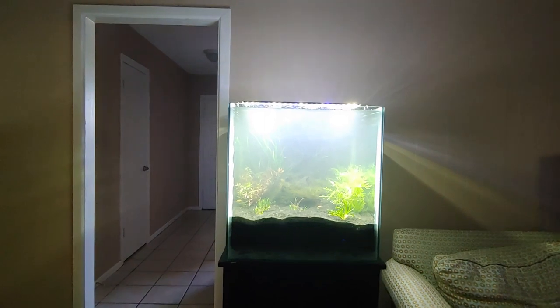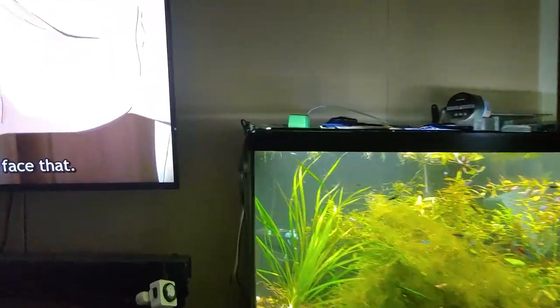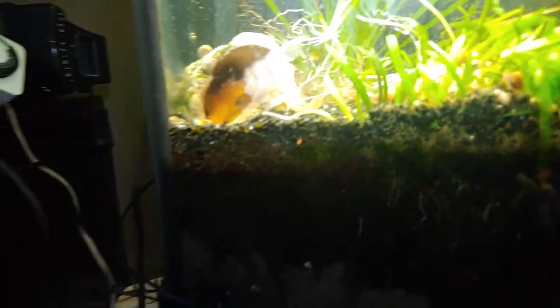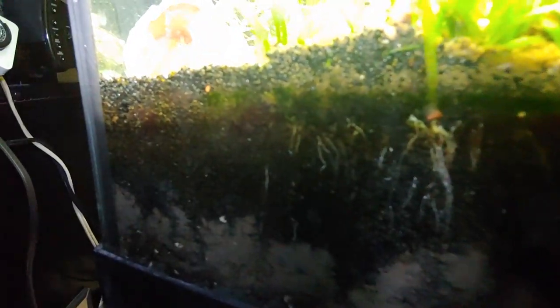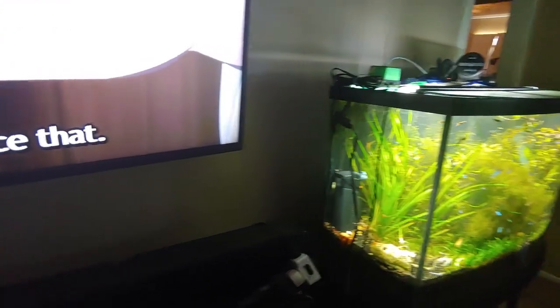Here we are — it's the next day. I have trimmed this tank, and there are so many plants in here I didn't realize. Of note, we've got a bunch of free-swimming super red bristlenose — I've got to get them out. Anyway, I'll trim this tank and move the plants over here.